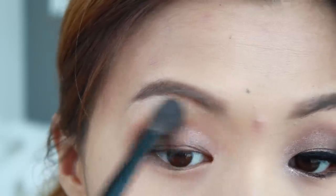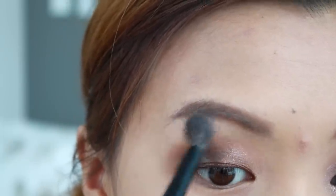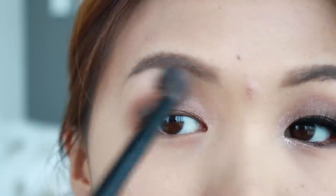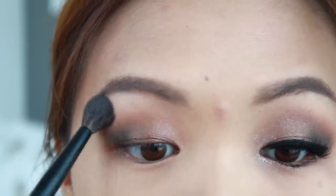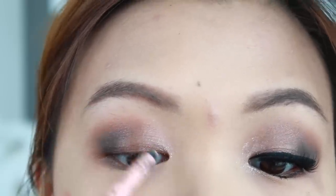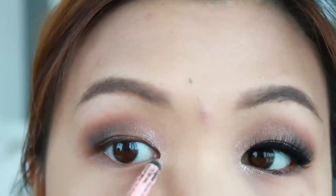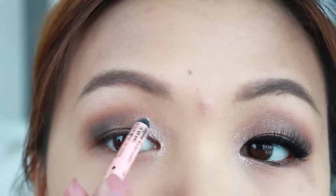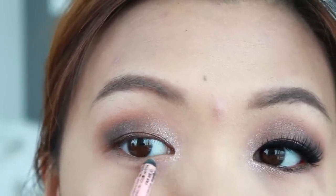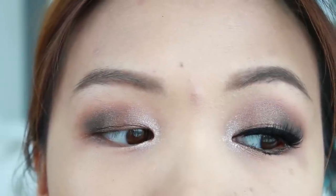To highlight my brow bone I take a white eyeshadow with no shimmer and apply it with a fluffy brush. Since we're doing a night look, a little shimmer never hurt nobody — so I take my favorite shimmer eyeliner pencil and place it in my inner corners. This really opens up the eye and makes it look so sensual.